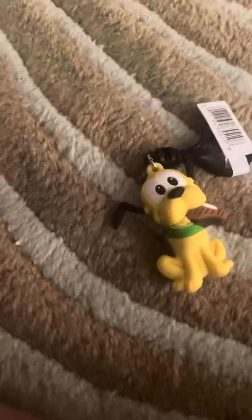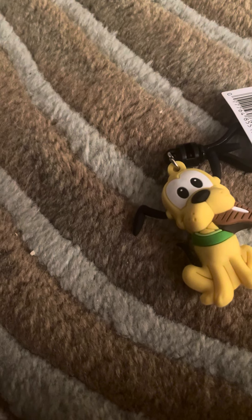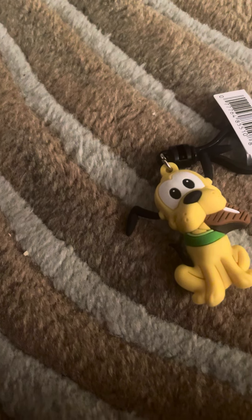And that's pretty much it. Thanks for watching the opening of the Mickey and Friends Figural Back Clip Series 43 blind bag. Bye bye!